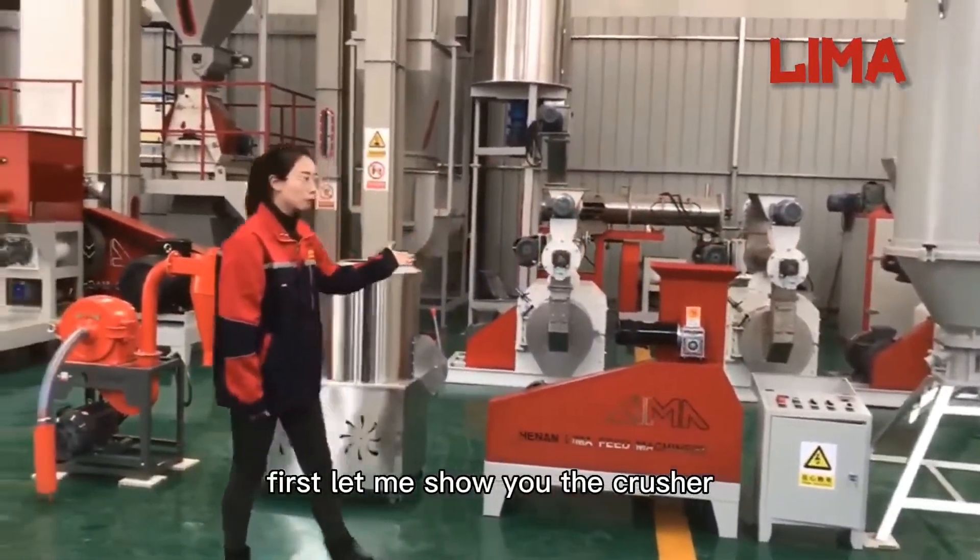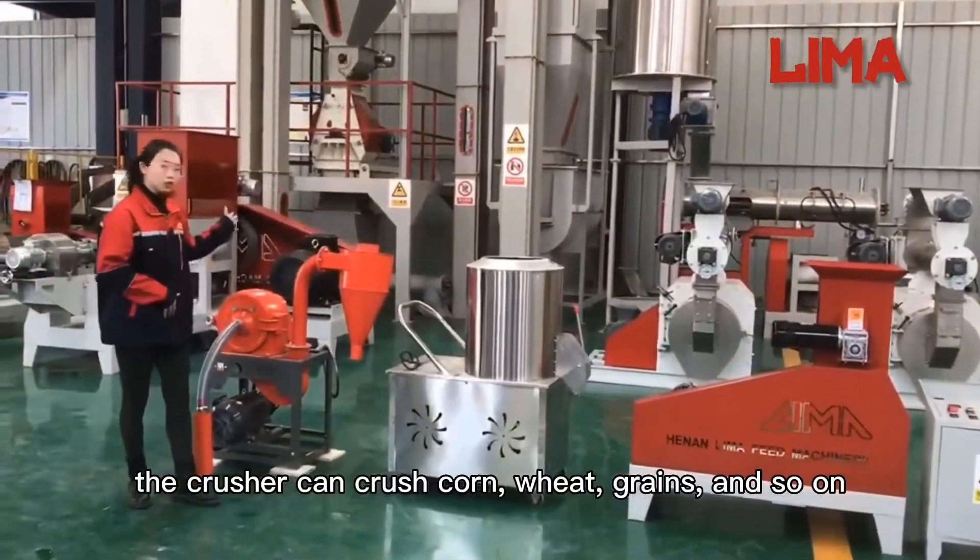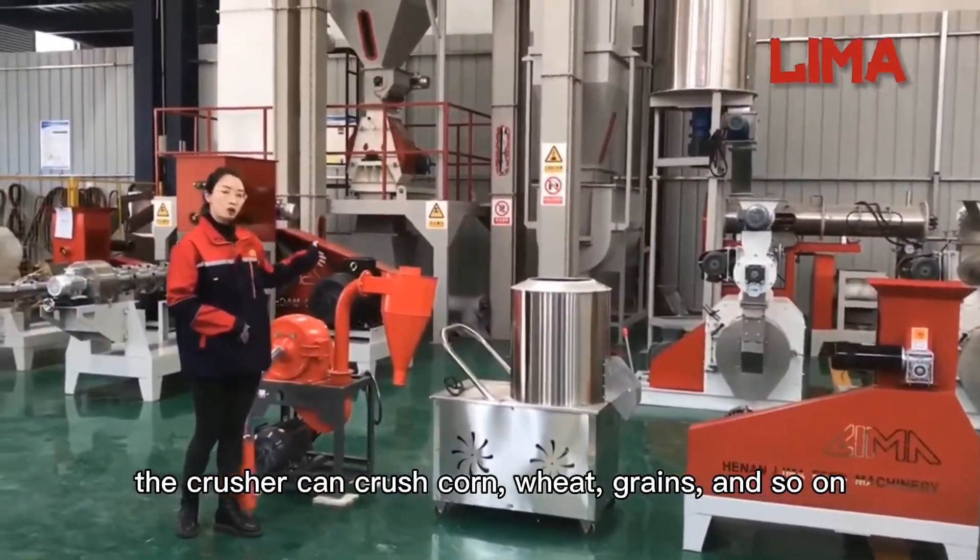First, let me show you the crusher. The crusher can crush corn, wheat, greens, and so on.